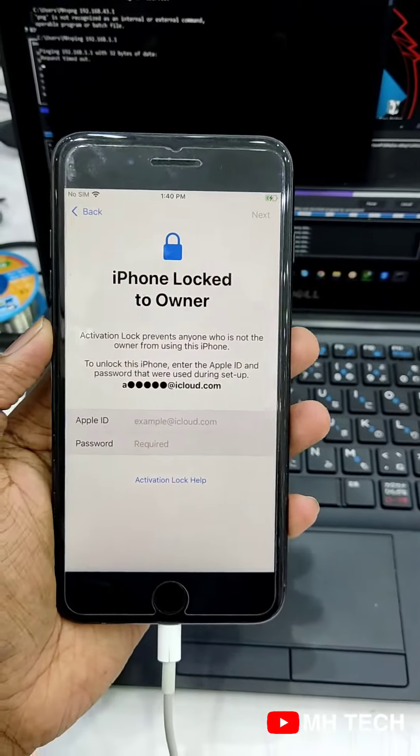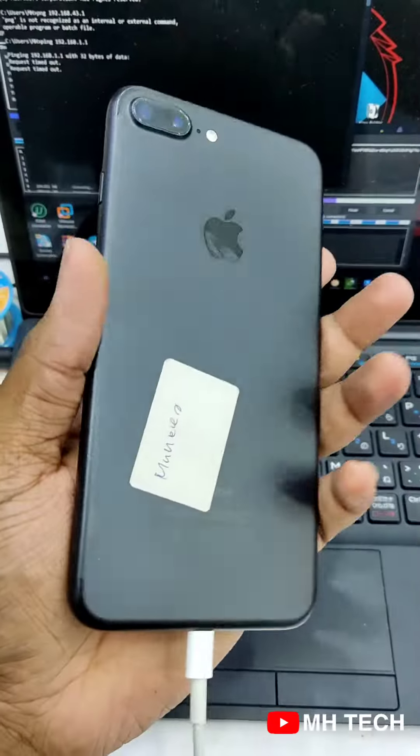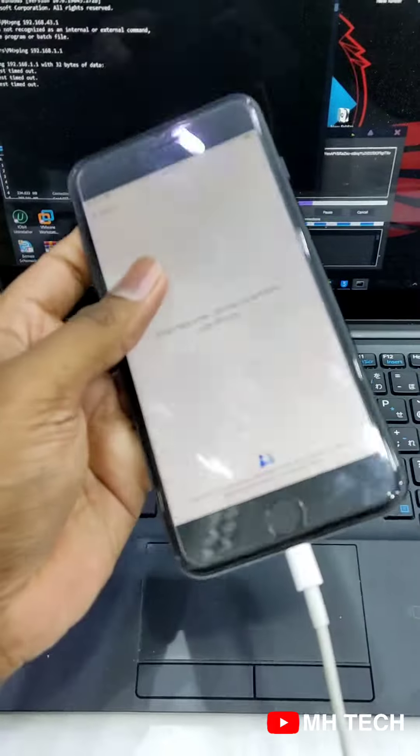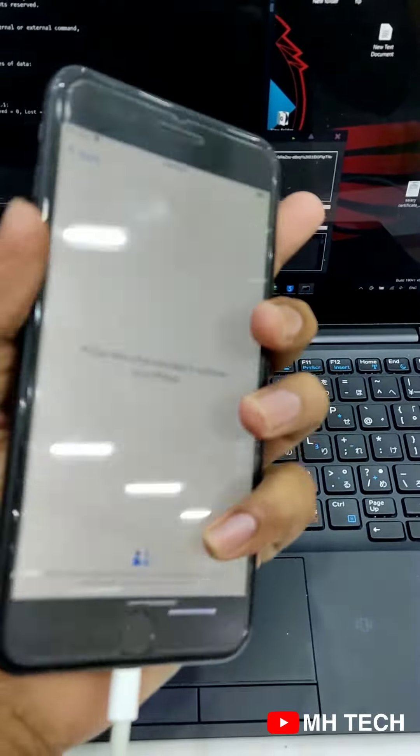This is the iPhone X Plus service. If you have a question about iCloud, if you have a customer, you can do iCloud.